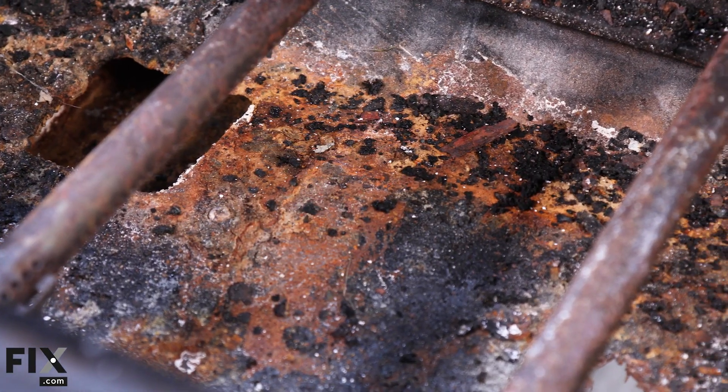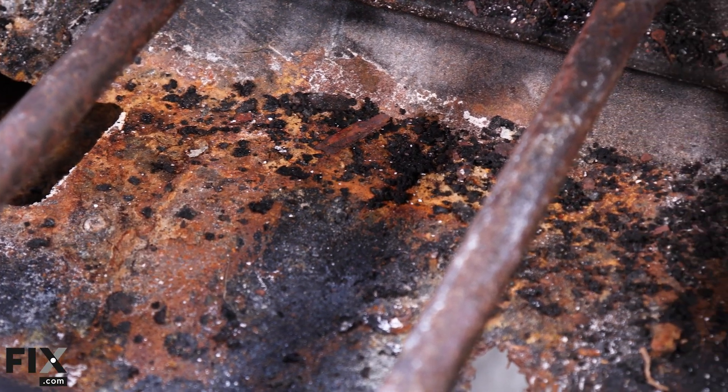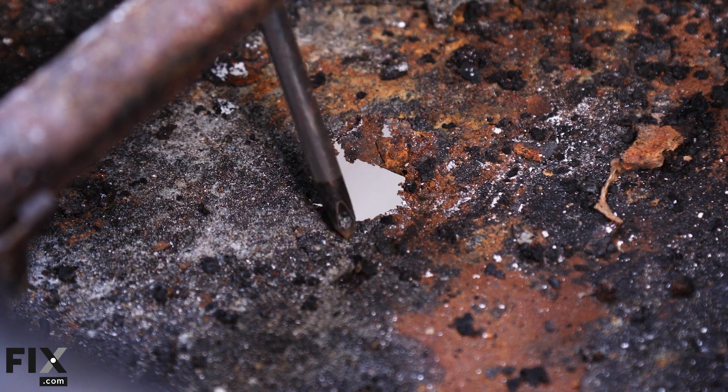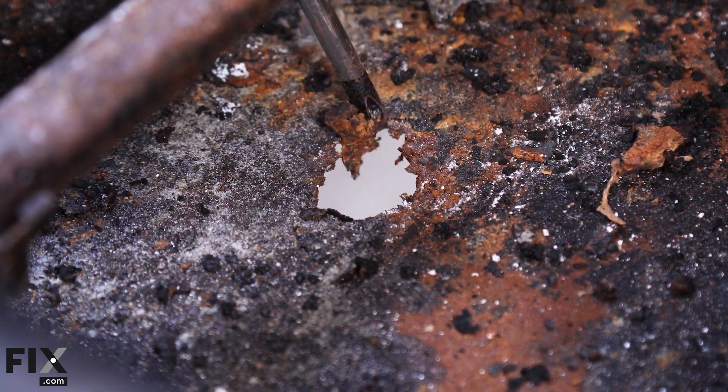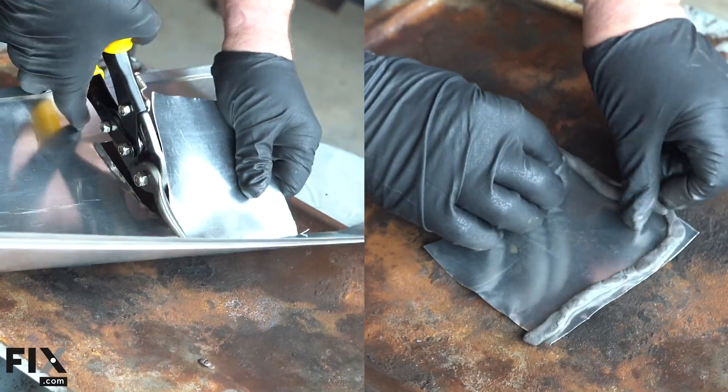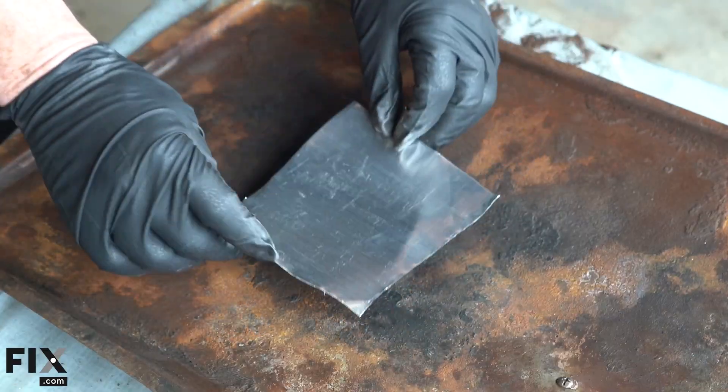Make sure the drip pan or grease tray don't have any significant rust issues or grease buildup as well. It's not uncommon for rust to eat holes in the drip pan, causing a greasy mess on your deck or patio. These holes can be temporarily patched with steel-reinforced epoxy putty and scrap sheet metal to get you through the season, but you'll want to look at replacing it soon.